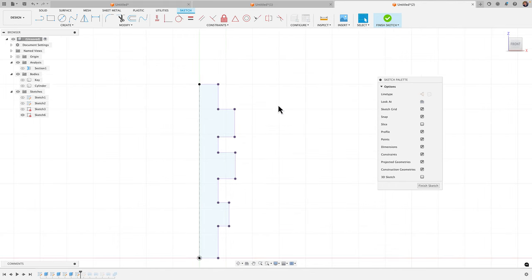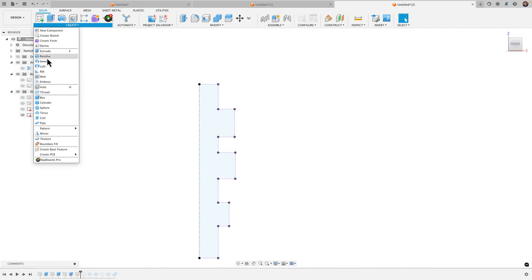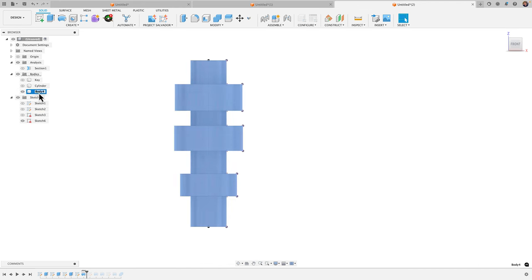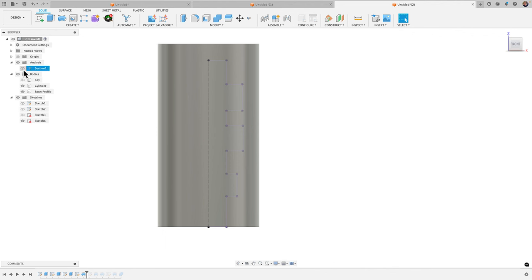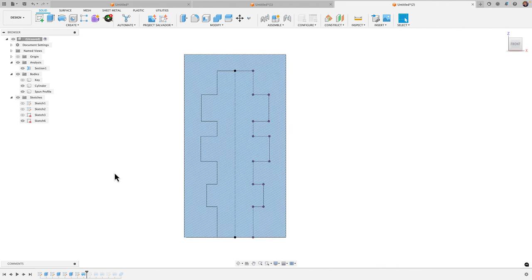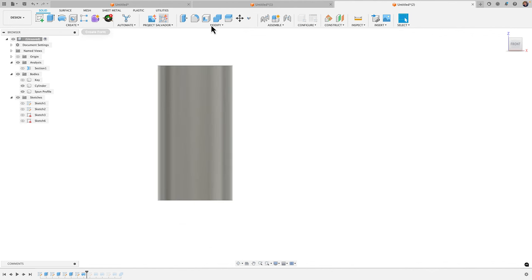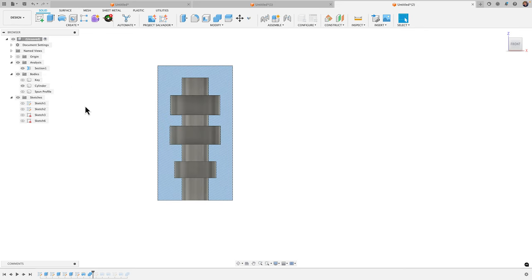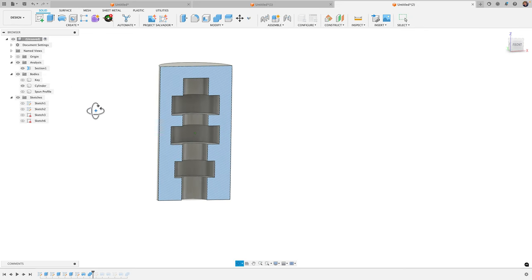All we have to do now is finish this sketch, go to Create > Revolve — in one step, boom, there's our body. Let's call this 'spun profile.' We have our cylinder. Let's go ahead and do the cut: Modify > Combine, target body is cylinder, tool body is spun profile, keep tools, click OK. Untoggle the spun profile so we just have the cylinder, bring in the section analysis — and there's what it would look like if you took the key and spun it around.